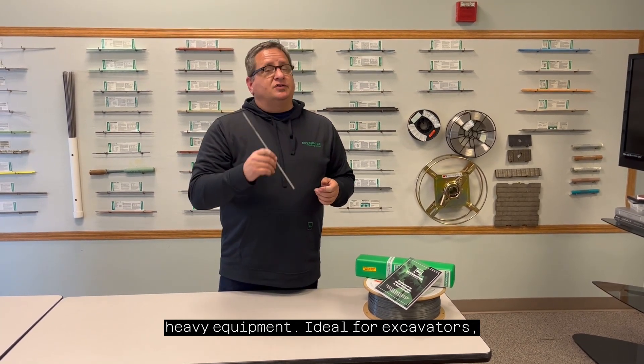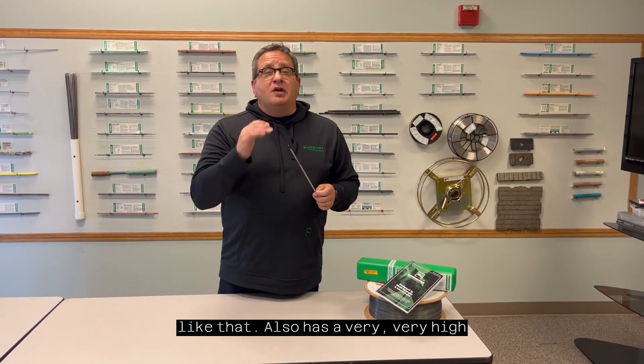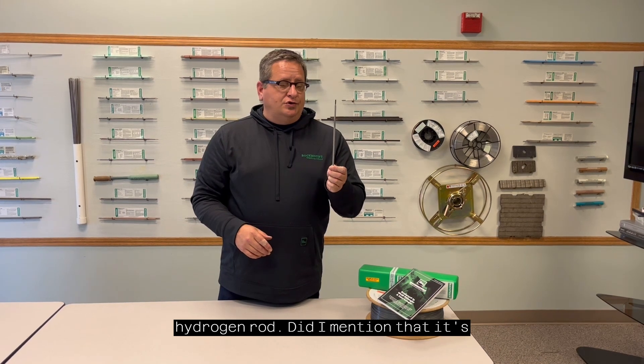Ideal for excavators, ideal for loaders, ideal for anything like that. It also has a very, very high Charpy value, which means it works great in low temperatures — almost three times the Charpy value of a standard low hydrogen rod.